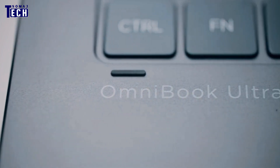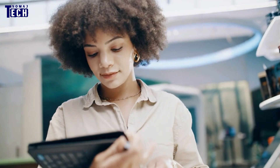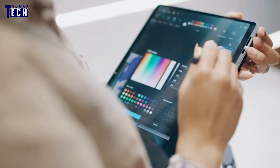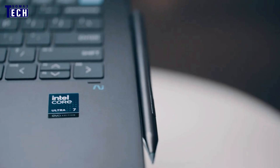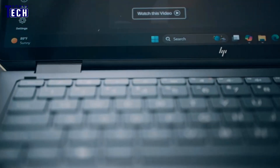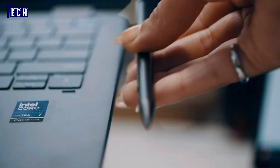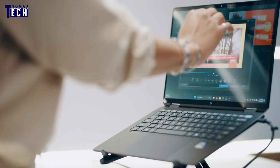So, is the HP Omnibook Ultra Flip worth it? If you're looking for a laptop that blends style, performance, and versatility, it's definitely worth considering. It's perfect for students, professionals, or anyone in need of a flexible device that adapts to multiple use cases. Whether you're working, studying, or relaxing with a movie, this device does it all with ease.